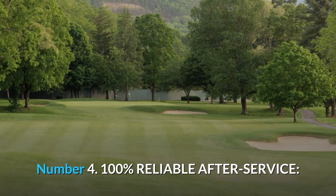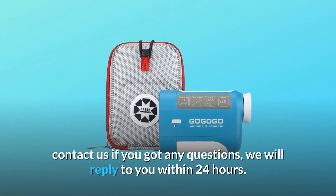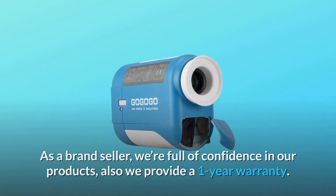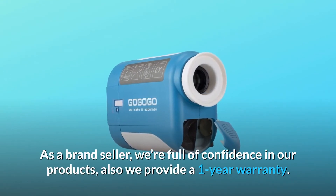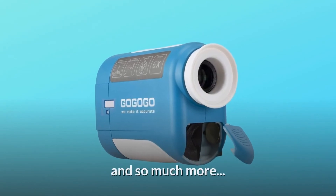Number 4: 100% reliable after-service. Our yardage range finder for golf provides outstanding pre and after-customer service. Contact us if you have any questions and we will reply to you within 24 hours. As a brand seller, we are full of confidence in our products, and we also provide a 1-year warranty.